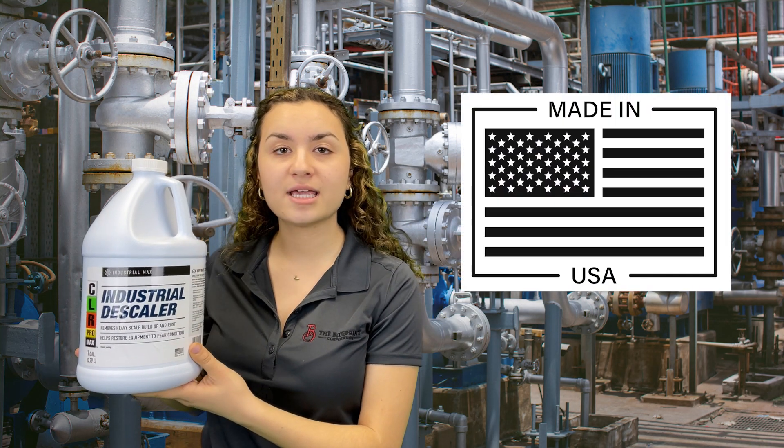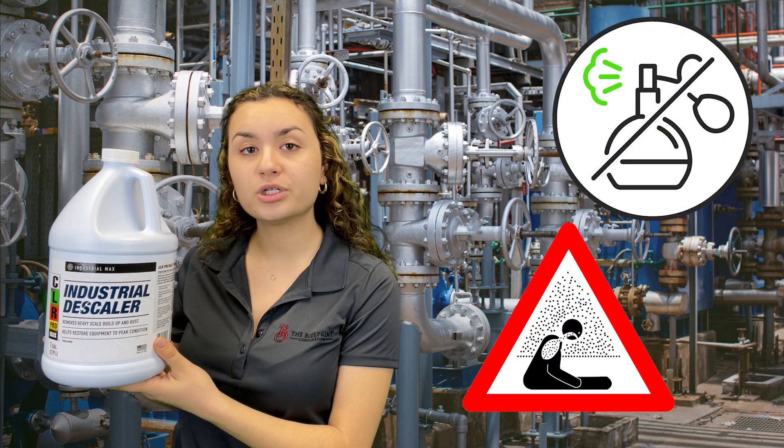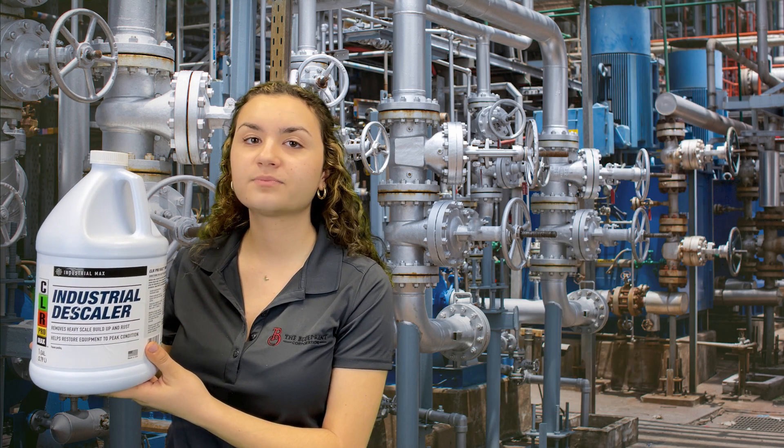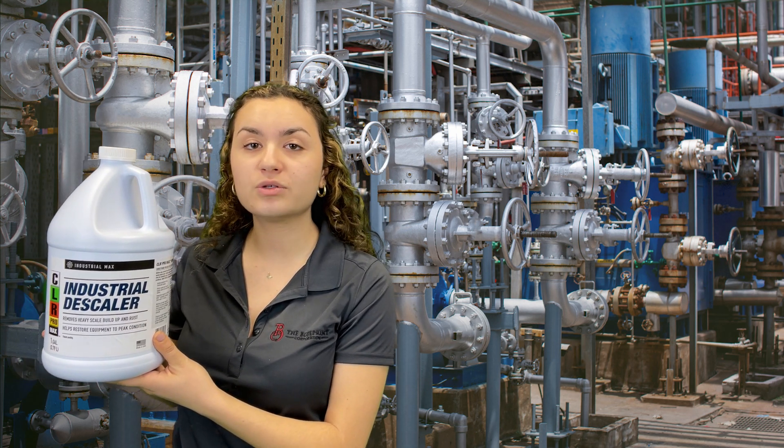Manufactured in the USA, the Industrial Descaler is made with an odorless formula that does not produce toxic fumes. Scale removal may take two to three hours depending on dilution ratio.